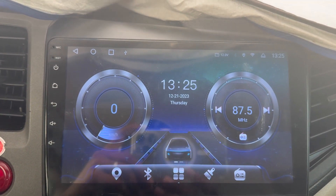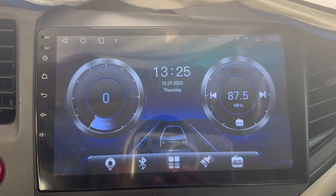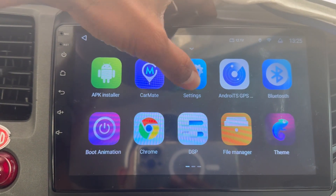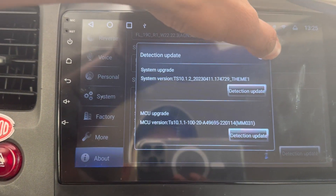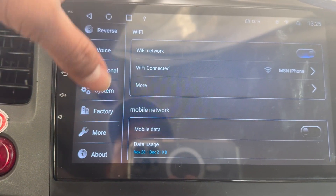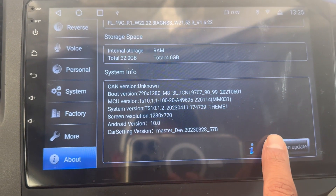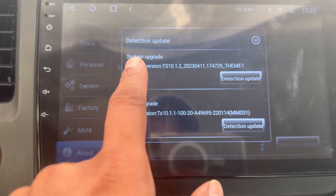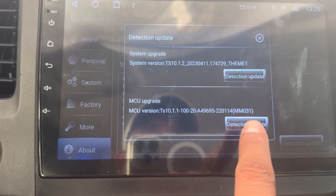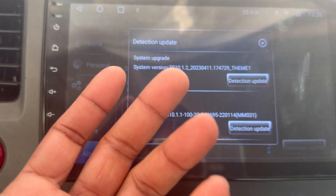I will show you a video about my MCU update issue. I go to Settings, then About, and I'm trying to update — not the system, I mean the MCU. When I press the detection update button, it doesn't do anything. It stays the same; I can press it but the window doesn't pop up.